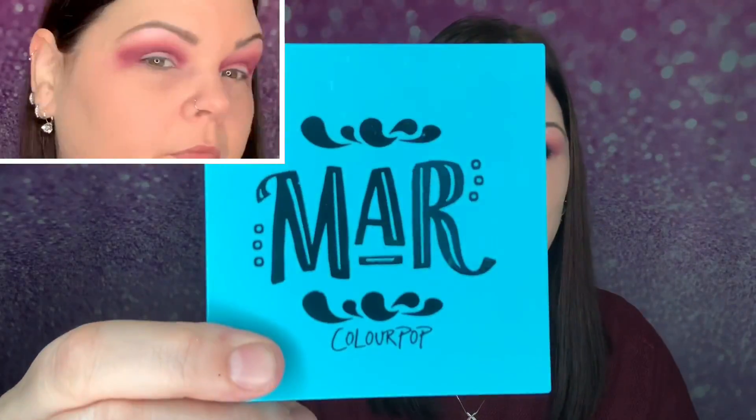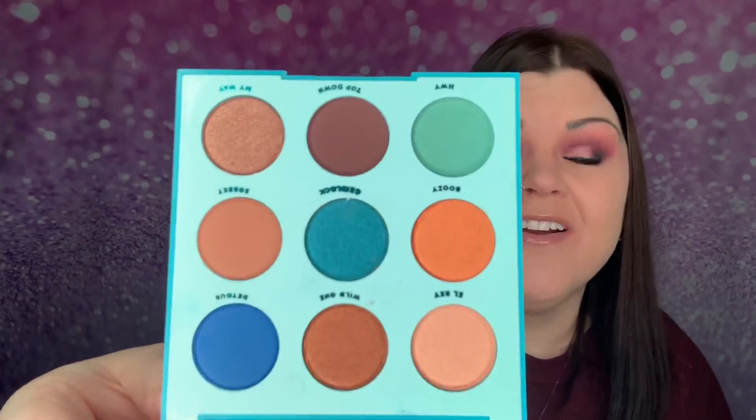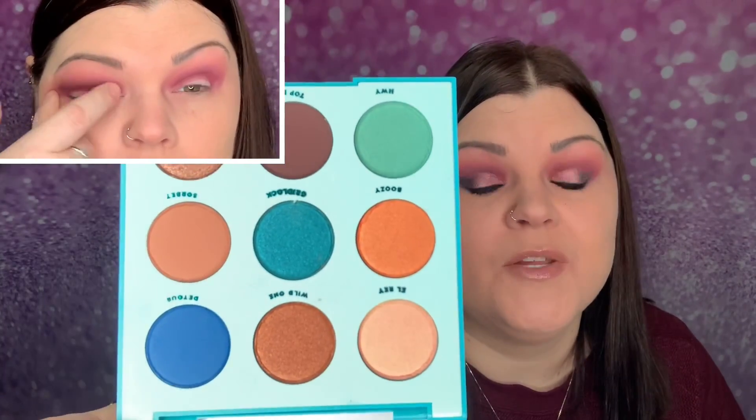Here is the actual packaging — it does have the colors on the back. Here are the colors for this palette. I love the blues and the browns. I'm actually liking the color scheme. I'm not too fond of the gold color, but all the other colors — the browns, the blues, and that teal — are really, really pretty. So this is one of the palettes that I got.